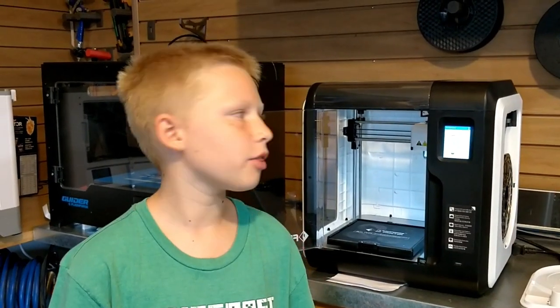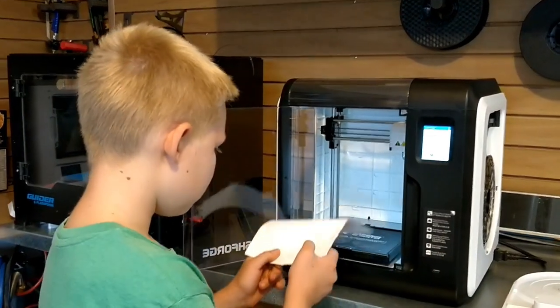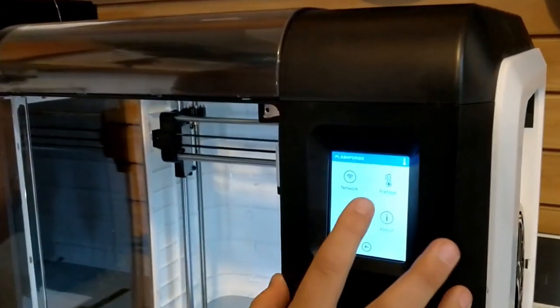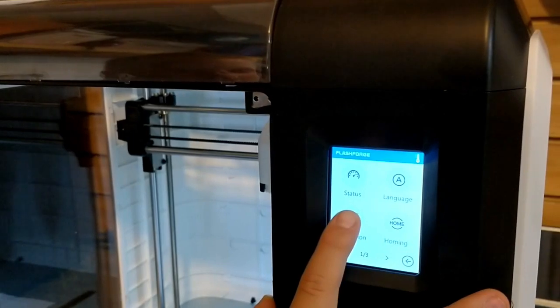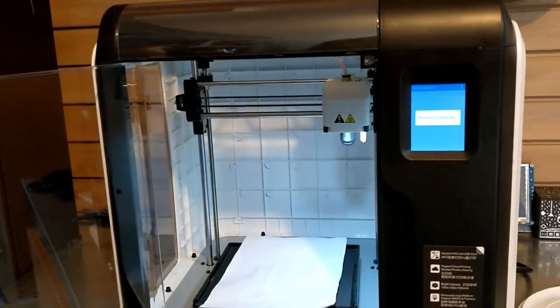Now your filament is loaded and your 3D printer is ready to calibrate. We're ready to calibrate our 3D printer. But first, we like to use a folded sheet of paper to tell the distance between the nozzle and the bed. Now I'm going to press tools, go to settings, and then we just need to press calibrate. It's pre-adjusting, now all we need to do is wait.